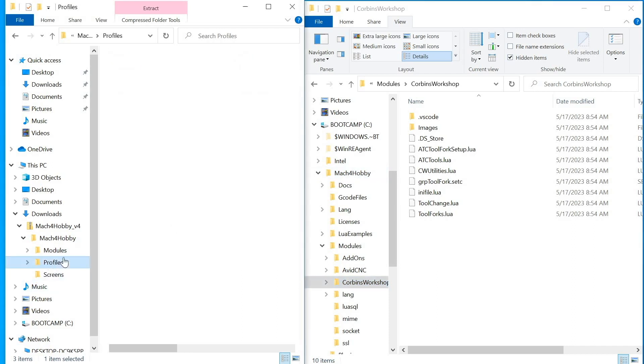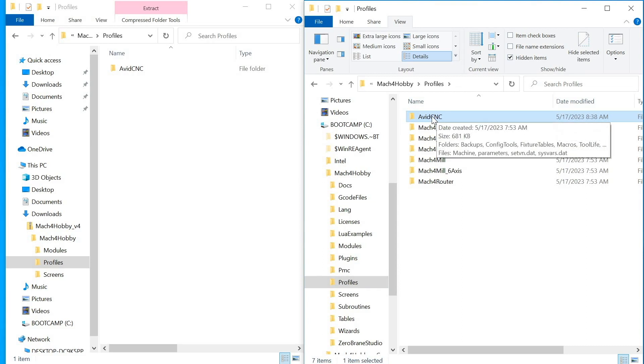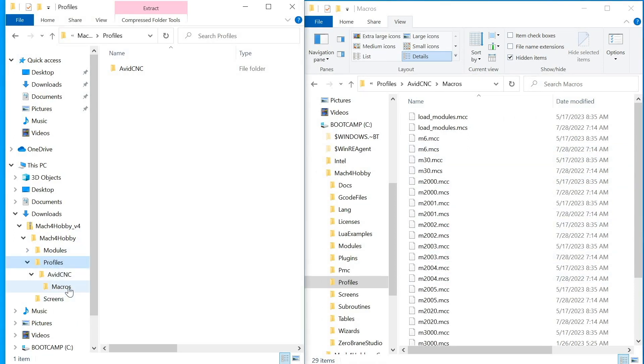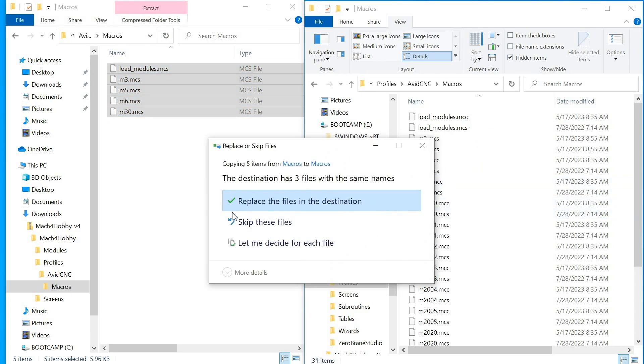Next, we're going to install the profile. Go to Mach 4 hobby on the right and click on profiles. Assuming you set up the default Avid CNC profile, you should have an Avid CNC folder. Inside, you'll have a macros folder. In the downloaded files, we also have a macros folder with 5 files. Select all 5 and drag them over to the macros folder on the right, replacing the files in the destination.